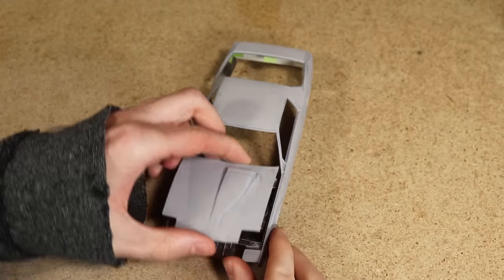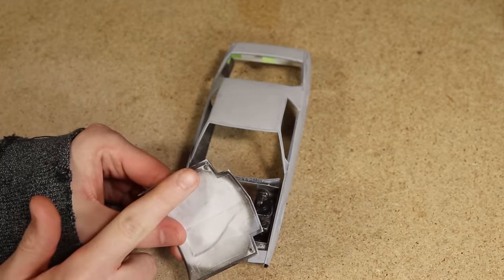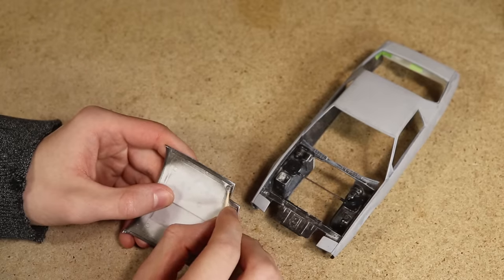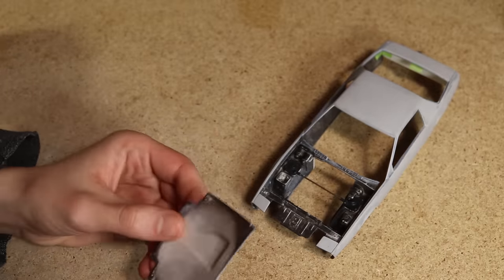After allowing the glue to dry, the upper magnets are now secured to the hood while the lower magnets are secured to the body. These magnets will prevent the hood from moving while driving. To make sure the upper magnets are solidly secured I applied a little more glue around the outer edge.